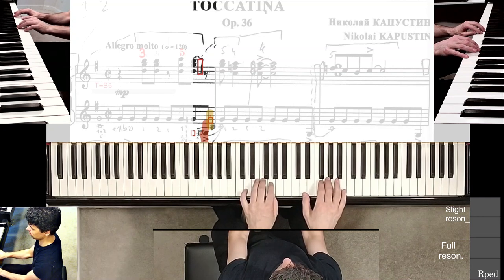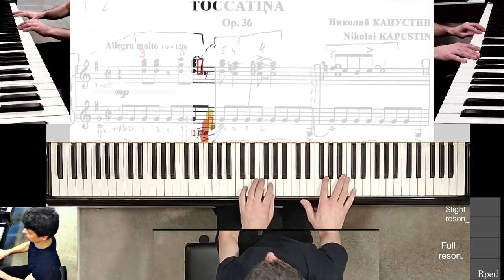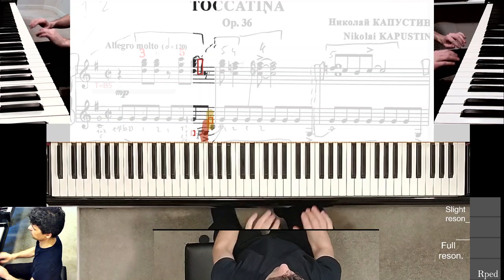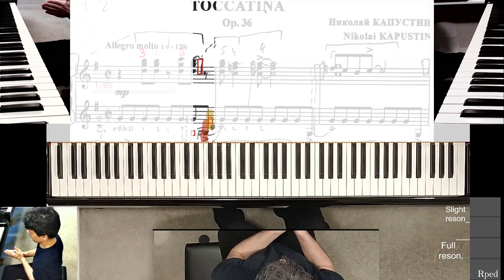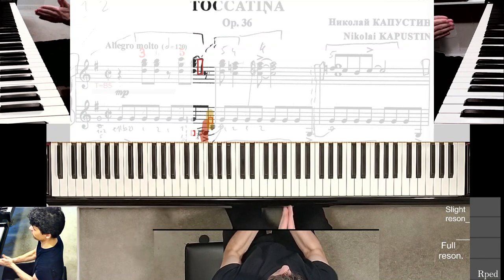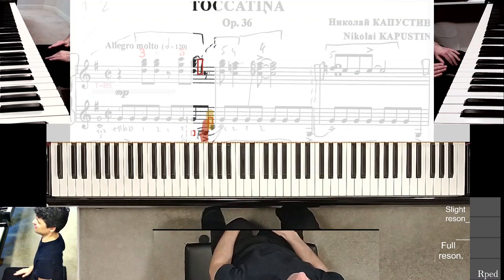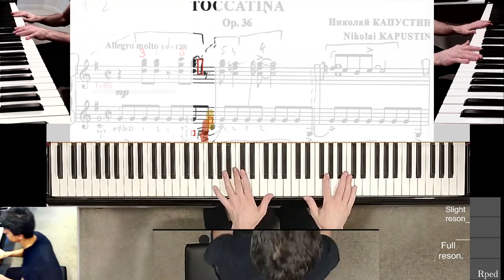For practice purposes I literally shifted my entire body over to the right a little bit, but in performance I'll be sitting over here and then kind of crooking my torso and spine a little bit.